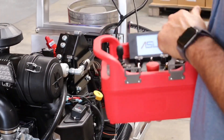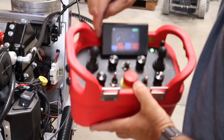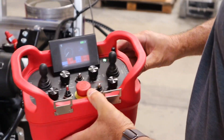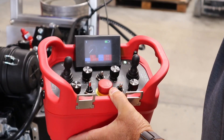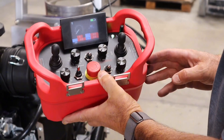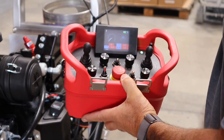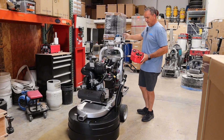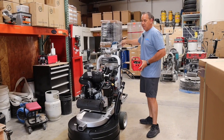You're going to see a screen come up and it's going to sync. Once you see this light come on, hit remote on again. Then you're going to hit start. Once you hit start, we're going to now start the machine and engage the throttle.